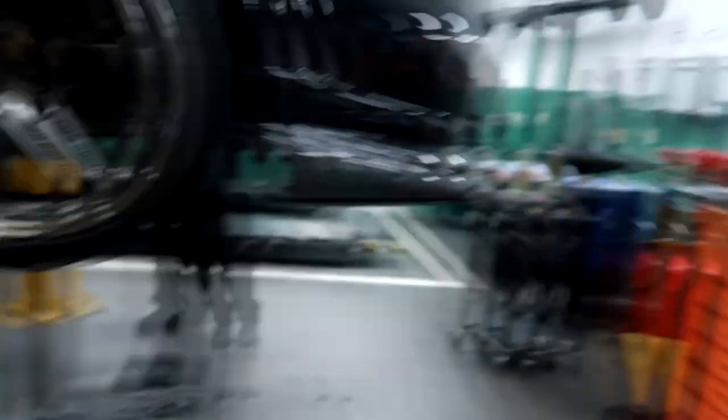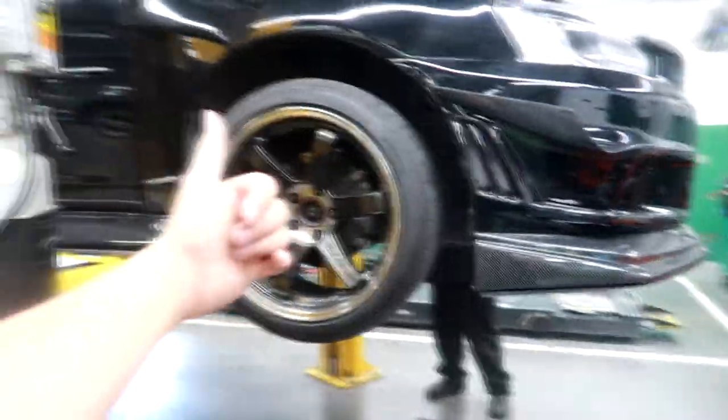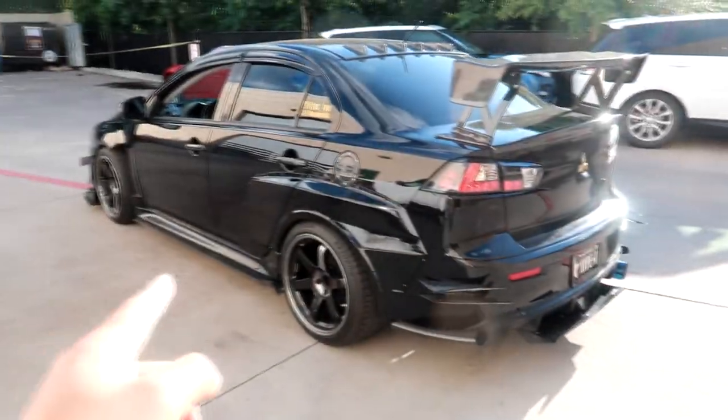Oil change is done. Unfortunately we didn't have time to put the new brake fluid in, so that'll be done another time. Brake pads - fronts and rears - as well as the oil change are done. Slapping the wheels back on and we're good to go. McGill is torquing the wheels - the torque spec for my car is 80 foot-pounds of torque. Oil change and brake pads all done, looking pretty good.